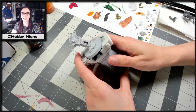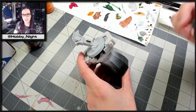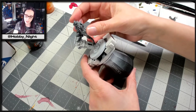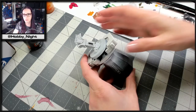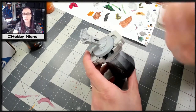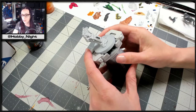Hi guys, Angela here and welcome back to Hobby Night. Today I will be painting a vampire — specifically his base actually for today, but this is the mini himself. Next week he will get finished up, but for the first time ever we will have both base and miniature completed at the same time, which is why I'm tackling this first because we're gonna tackle this bad boy today. So look forward to that and let's go ahead and get started.